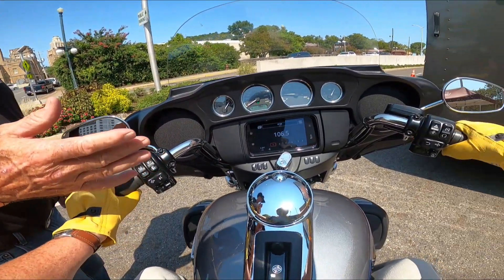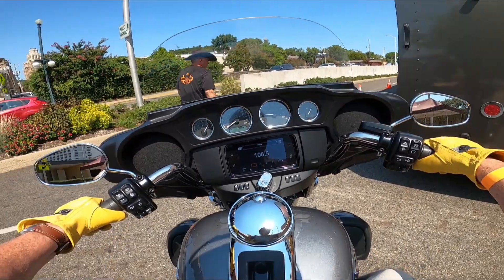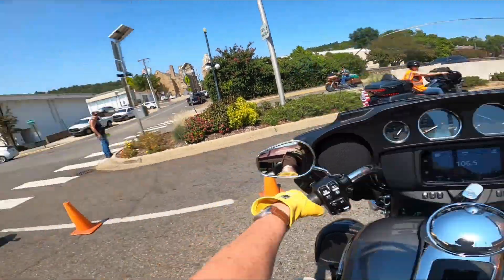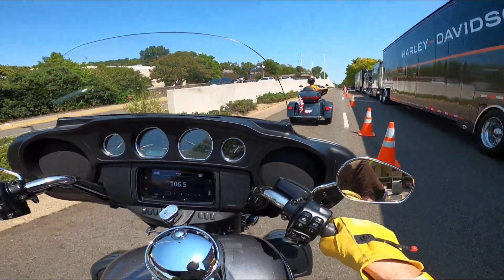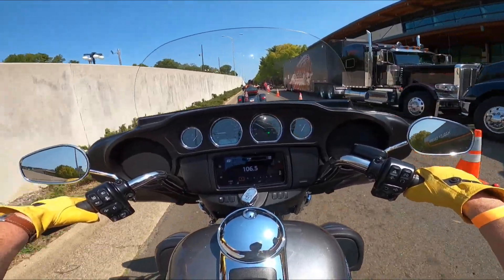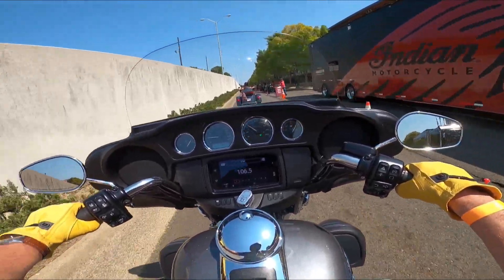Got any other questions? I'm going to move that cone for you. Don't forget your five-foot wide. Here we go around the Tri-Glide.